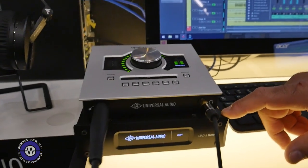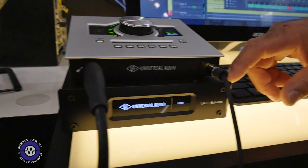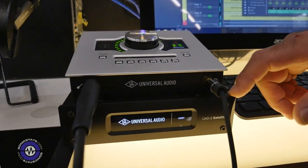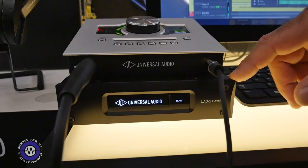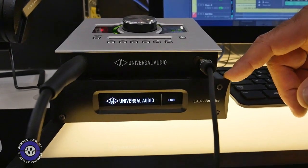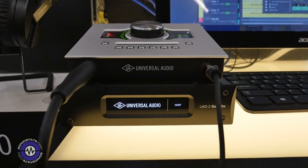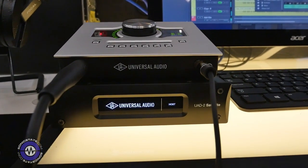It's available in two sizes — we make a quad and an octo processor, so four SHARC chips or eight SHARC chips altogether. This gives you the entry point to the UA platform of world-famous plug-ins: Lexicon, Ampex, SSL, Manley, and more are all available to run on this.